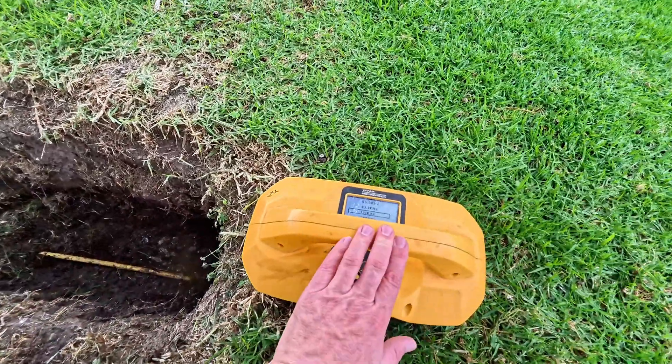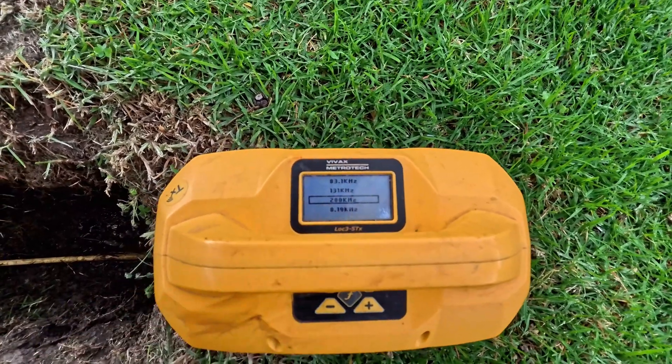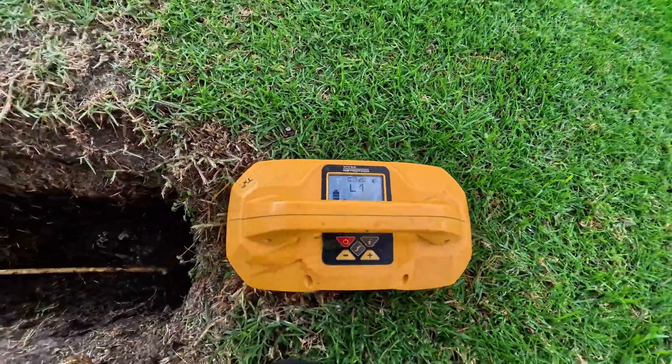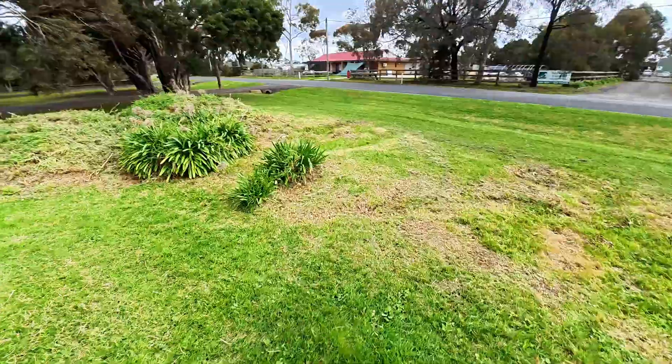It's broken around there, so we're going to place the transmitter just before that — not right on the end, but before it. Set the frequency to 200 kilohertz. Yes, I know it's going to be a very high frequency, but let's just give it a go at 200 kilohertz and come for a walk to see how we go.